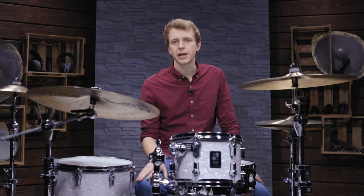Now that you've heard those three micing options, which one do you like the most and what are your favorite overhead mics? Let us know in the comments and have fun experimenting with those techniques yourself.